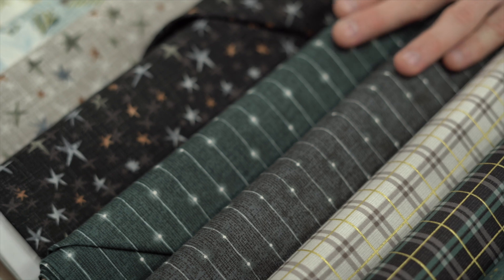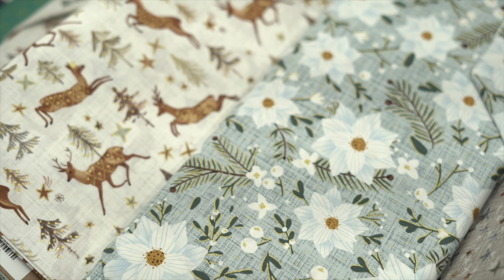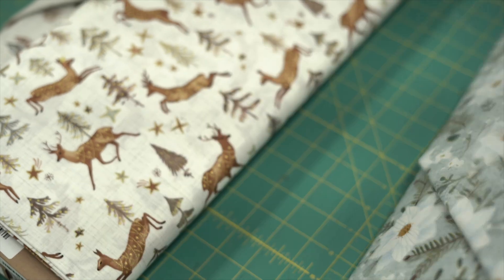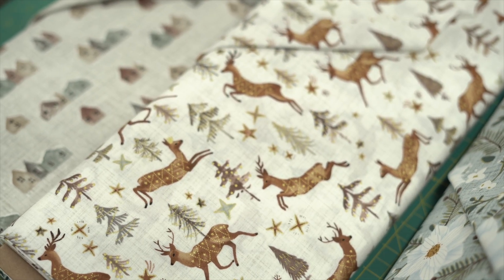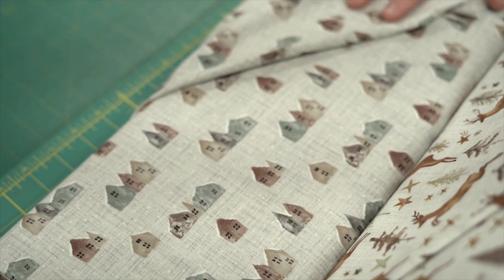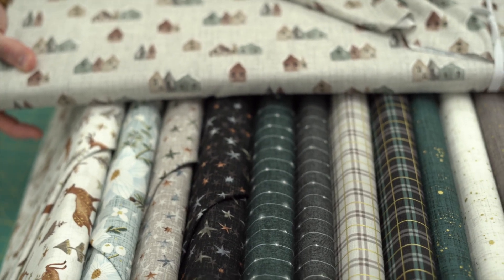Then you've got your fun stars, and your feature fabric — look at that one with the little highlights, the gold with the blue flower and the green leaves, very cool. Then you've got some reindeers and some trees, and something a little bit fun and different — some little houses as well. That debut goes beautifully with the color range. It's a little bit different Christmas to normal.